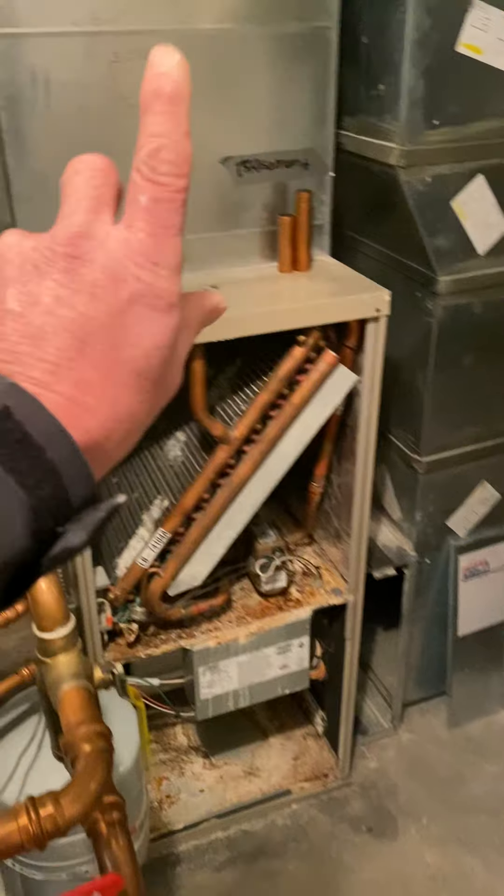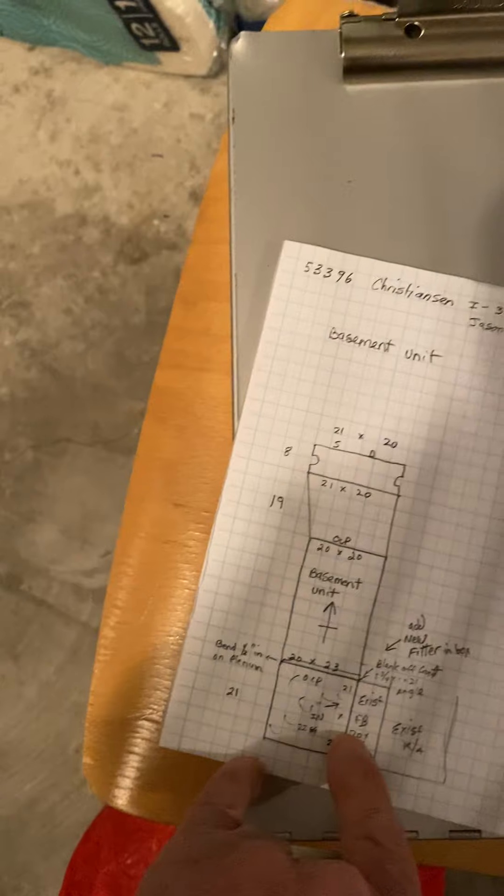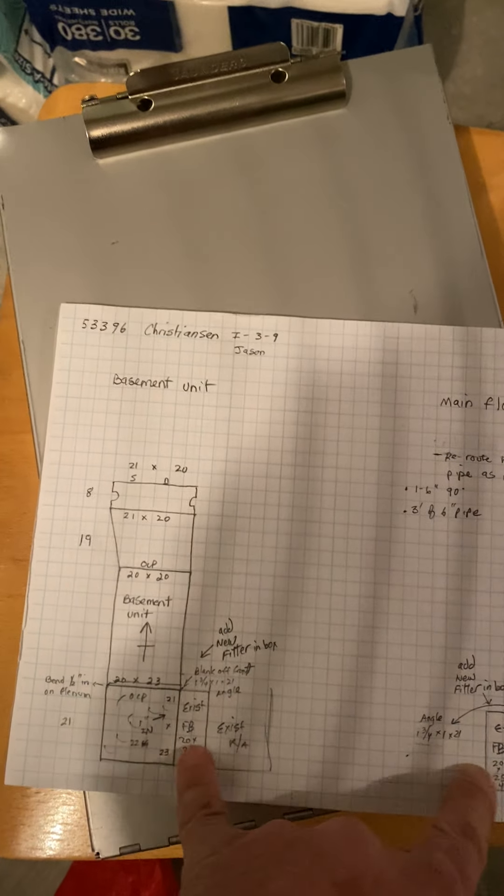So the duct — we have the basement unit and the top floor unit. They're both pretty much the same. We're going to use the existing filter boxes on each, and just replace the filter in the box.